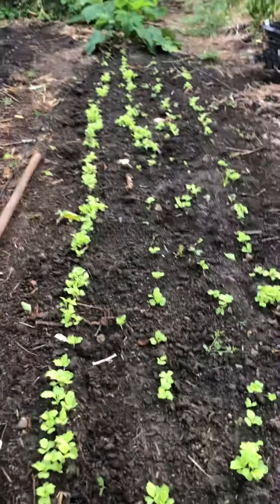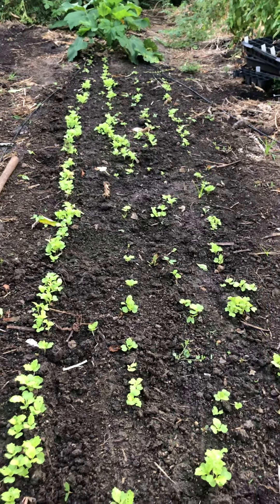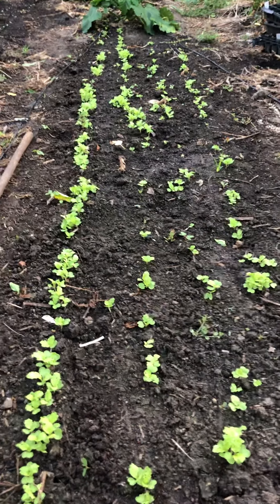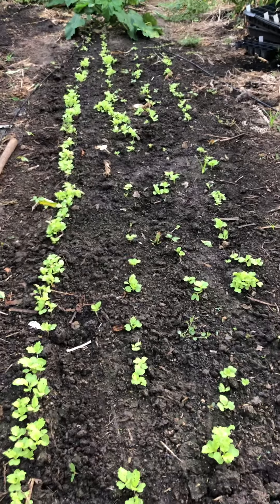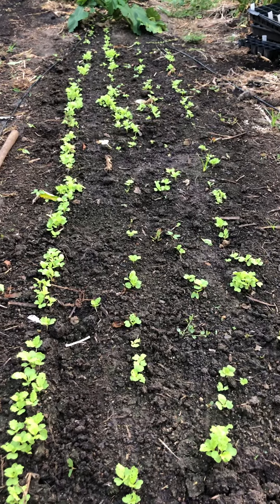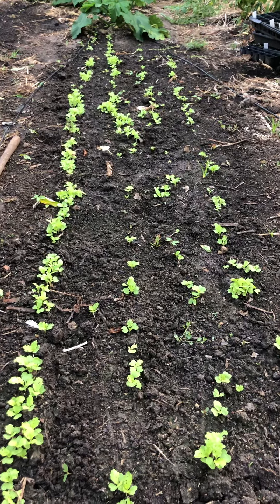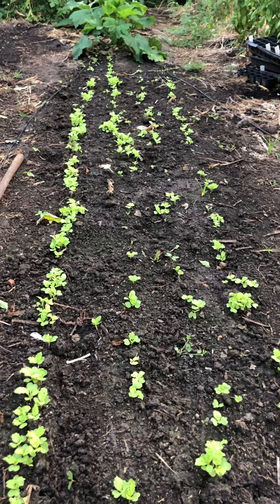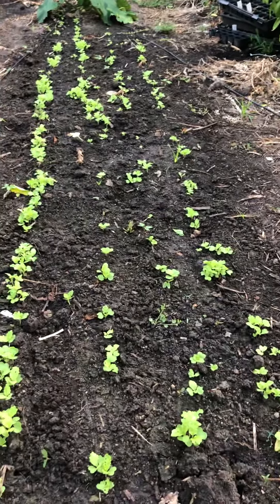Good morning! I want to introduce you to how we sow greens and how we manage weeds. This here is a little bit of Tokyo bacana, which is my favorite fast-growing, very high-yielding green. It's in the bok choy family, but we also sometimes call it Japanese lettuce because it looks very lettuce-like.